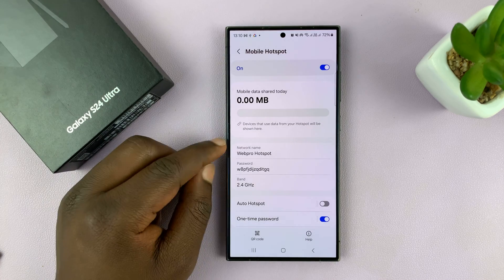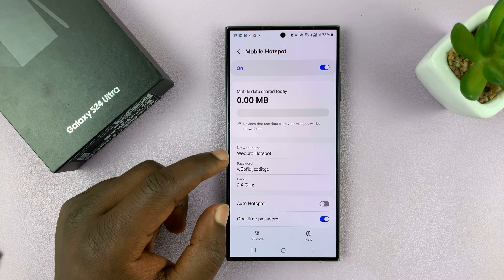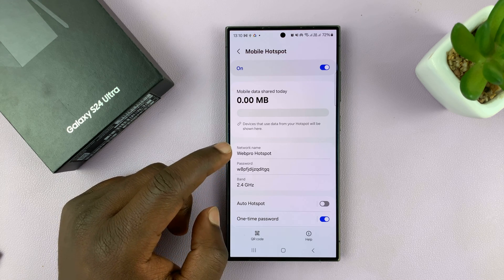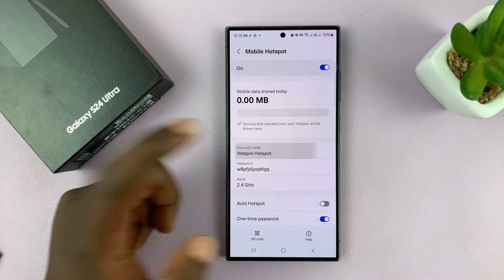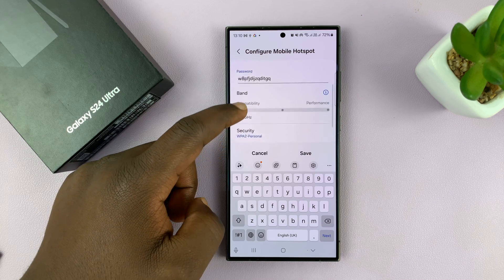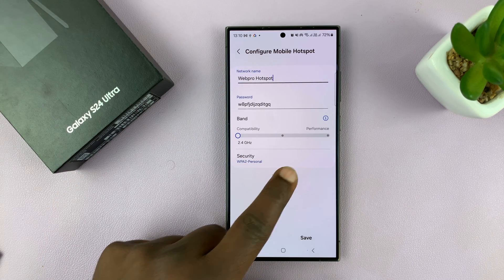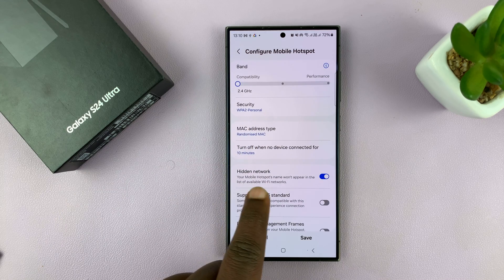Once you get here, you have your name and password. What you're looking for is the option to hide your mobile hotspot — that could be the problem. Tap on either the name or the password; that's going to open the configuration page. Then scroll and tap on Advanced, and under Advanced, scroll and find Hidden Network.